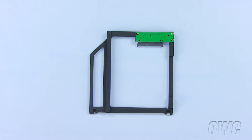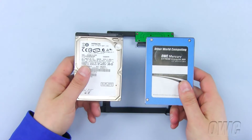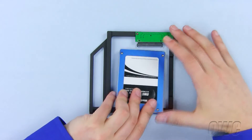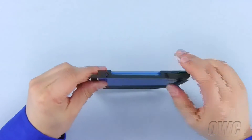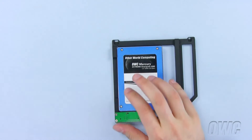The OWC data doubler can use any 2.5-inch SATA hard disk drive. We will use the much faster and reliable OWC Mercury Xtreme SSD. The easiest way to install the SSD drive is to lay the data doubler like this, align the SATA connectors, and push the connectors together. We will use these two holes to attach the SSD to the data doubler using the two Phillips screws provided.